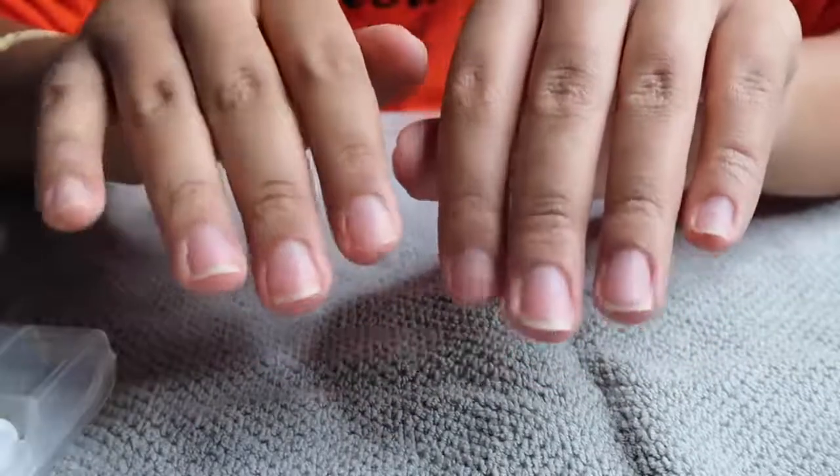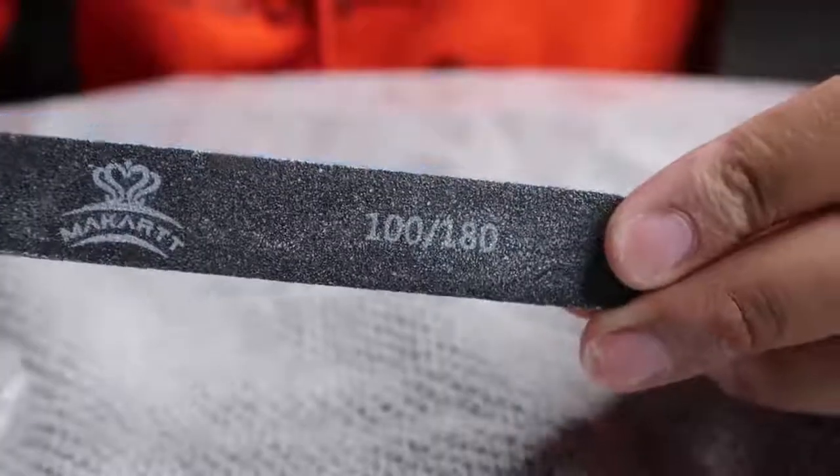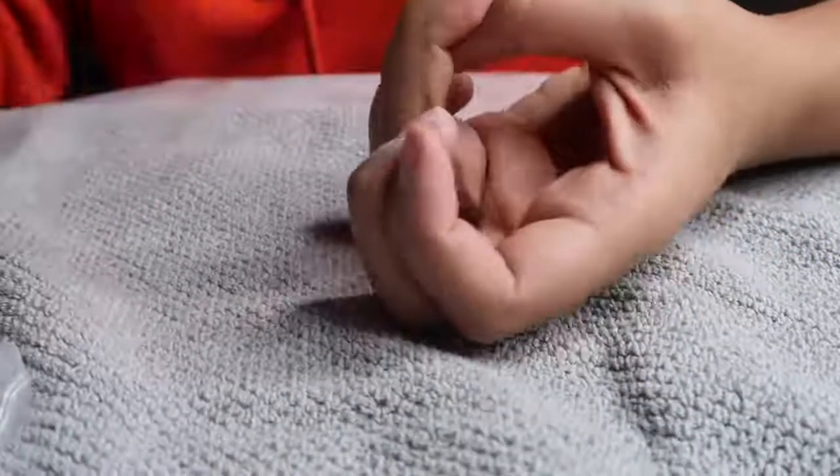You guys saw a little clip of my nails at the beginning — they came out really cute. So if you're interested in today's video, make sure you keep watching. First, I'm starting off with a nail file.